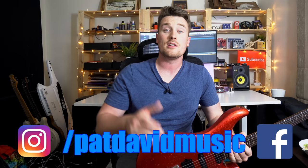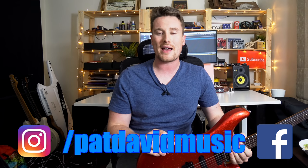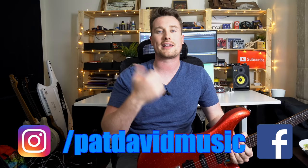Thank you for the question. If you've got something on your mind or something you want to know about, leave a comment below — I might feature you in the next video. If you want to learn more about guitar theory and reading sheet music, check out this playlist. Or if you want to learn more riffs and songwriting, check out that playlist. Send me a message on Instagram — I'll see you again really soon. Bye!